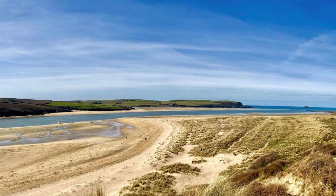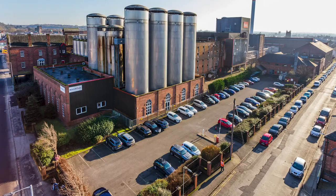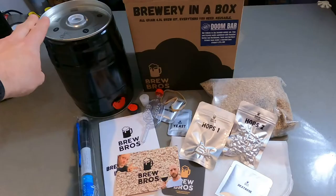Welcome brothers and sisters in brew to Casa de Tim of Brew Bros. Hopefully you're here because you've bought one of these — this is a brewery in a box kit, a version of our tried and tested Doombar clone. Doombar is a very popular amber ale originating in Cornwall, named after a treacherous sandbank at the mouth of the river Camel just across from Padstow. Sharps Brewery was taken over but if you follow our instructions and this video closely, you will brew a beer in your own kitchen that is very close to the genuine article.